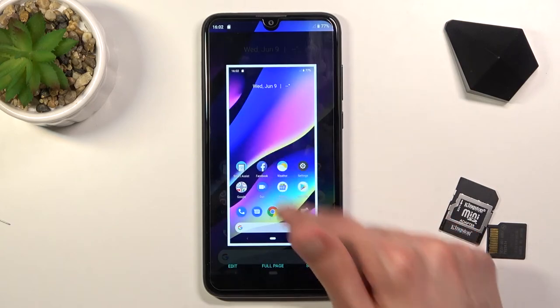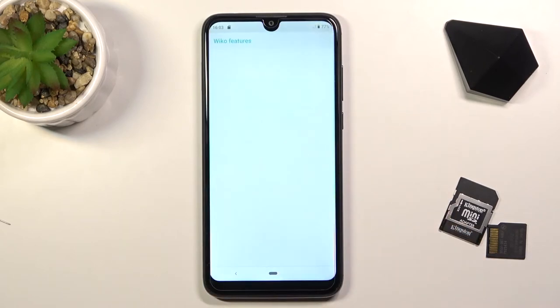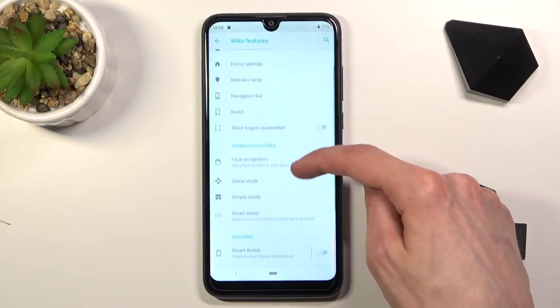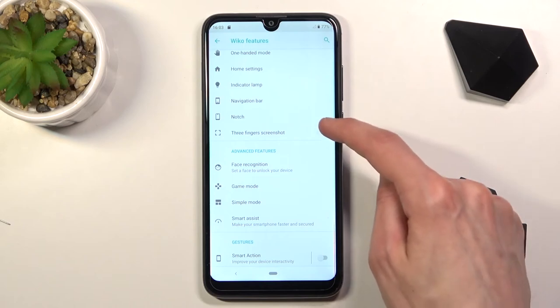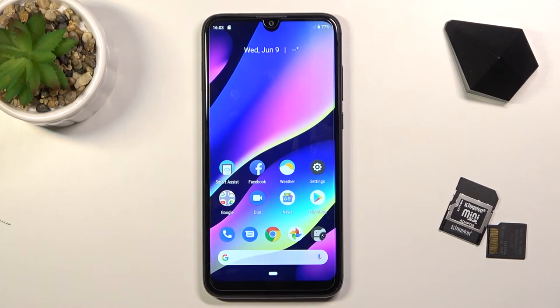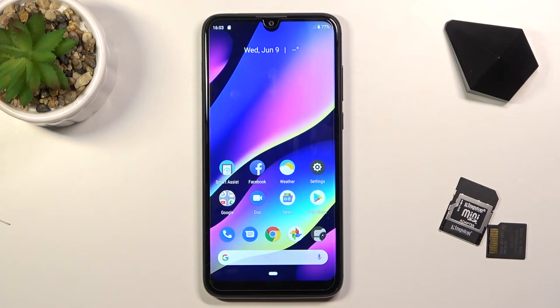Swipe down — saved. And the three-finger swipe, as you can see when you try to do it, tells us that we need to enable it. So we can go into the settings, turn it on — there we go, right here. Once you enable this you will be able to take screenshots using three fingers, like so, and same as before swipe down to save it.